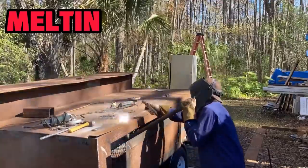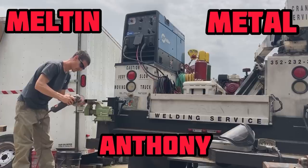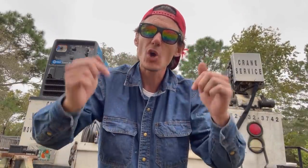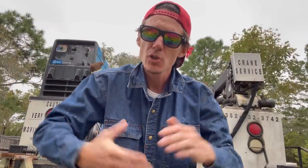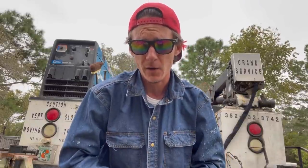Even some of you pipeline guys can use some of these tips. Alright, let's get into it. Before I show you my five trick tools, I just wanted to let you know that the links to all these tools will be down in the description below. So go ahead and check them out, and if you do end up wanting to buy them, buy them with my links — throw a little extra coin in your boy's pocket.